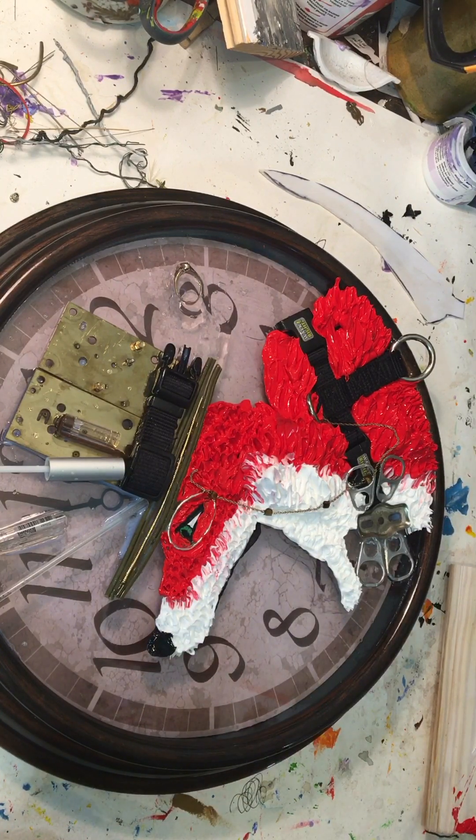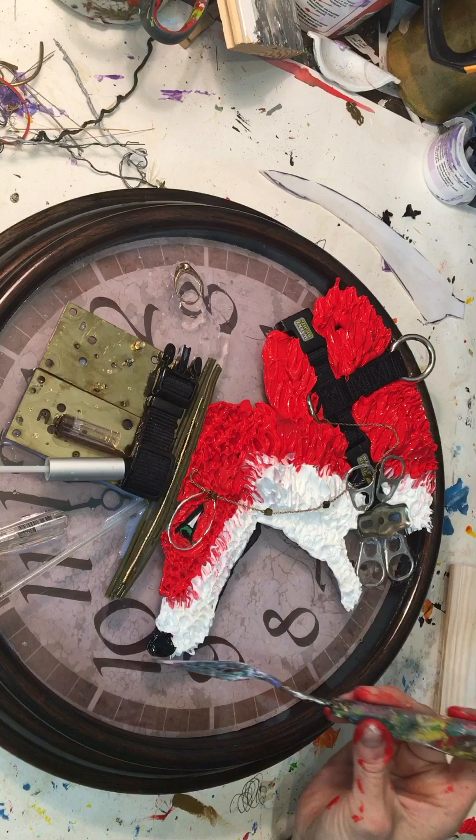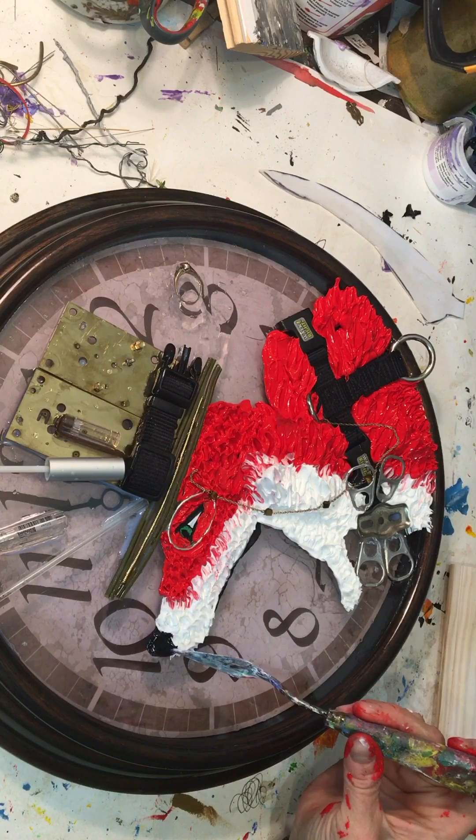I put his nose on with a palette knife, and I think the tongue is next. He's starting to look handsome, isn't he? A little bit more shaping on the nose.